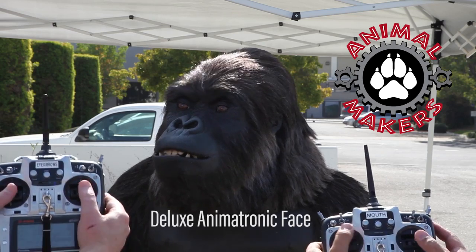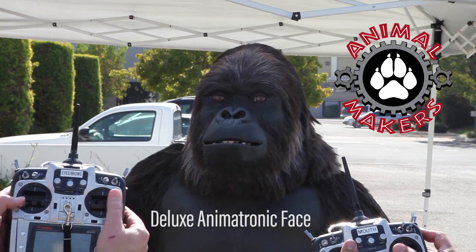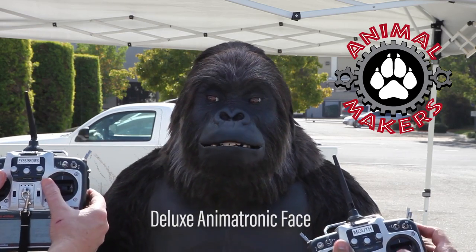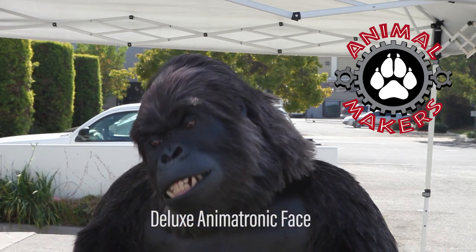It takes two high-end helicopter receivers to bring this character to life. In this case, we used the Futaba 10-channel CAG series, which is fully programmable.